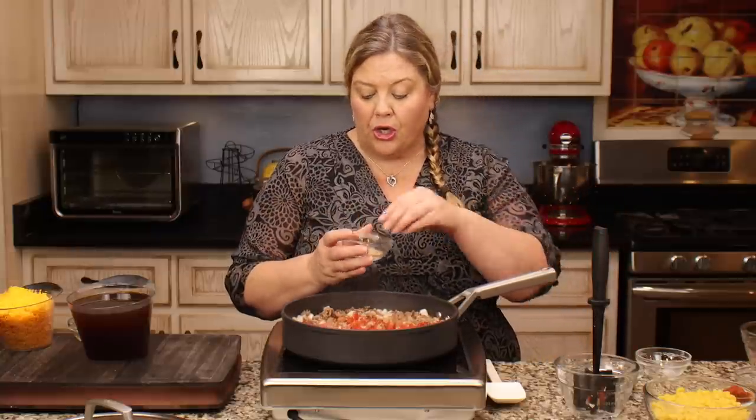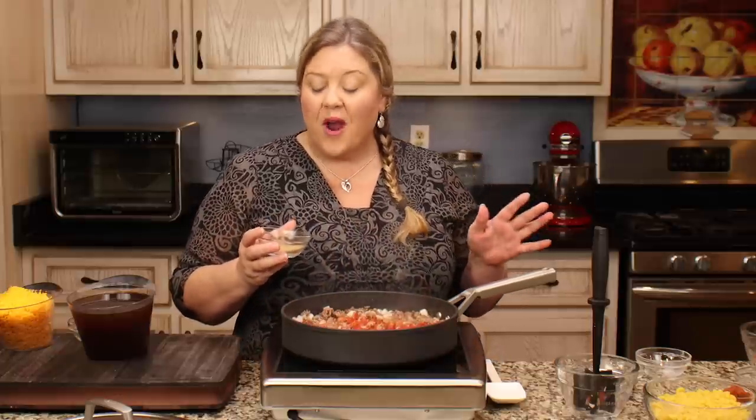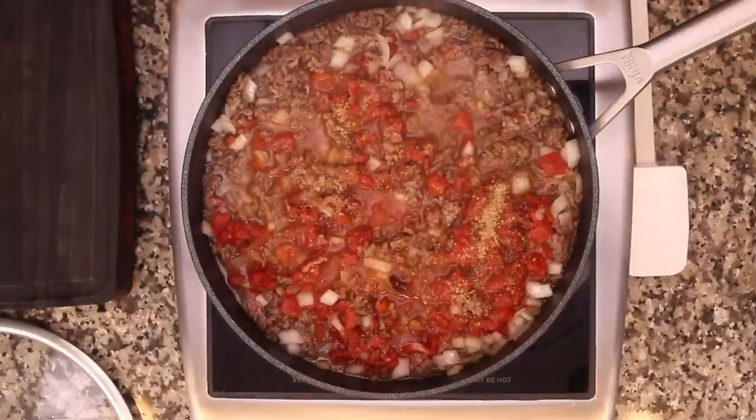I'm adding one tablespoon of demerara sugar - it's a coarser, tan-colored sugar that's a little less processed than white sugar. You could use brown sugar, a sugar substitute, or skip it entirely. What the sugar does is balance out the acidity, so it's an important ingredient, but you can certainly omit it.